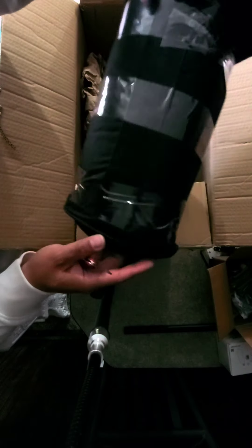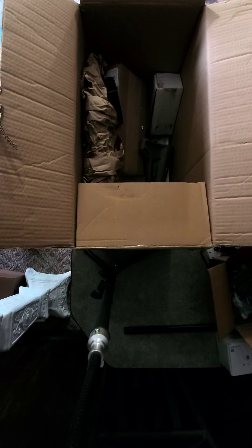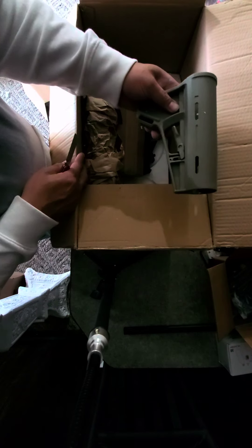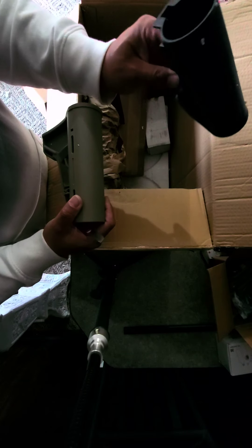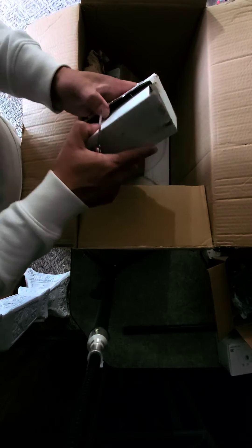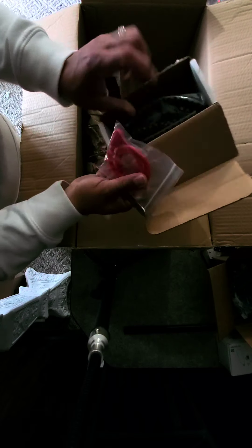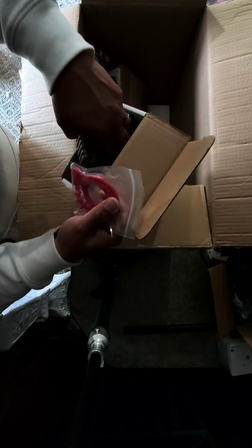Alright, this is a Vulcan rifle case — I think I gave away what's in here. There's a Vulcan FDE intake stock grip that came with the marker. And there's a squeegee — I was hoping it had some rail guards. Awesome stuff.